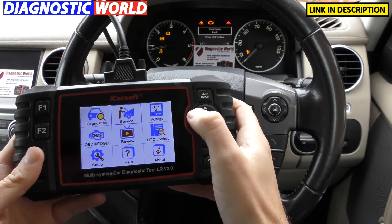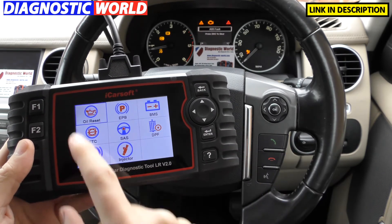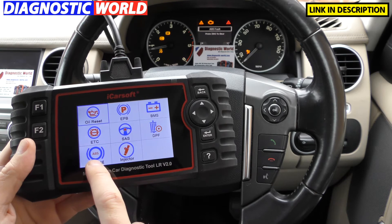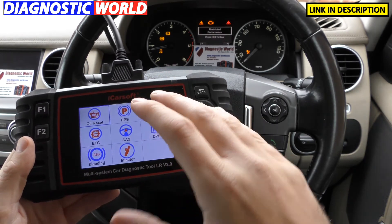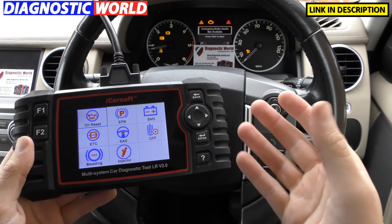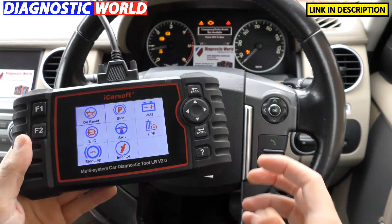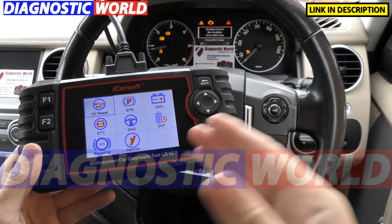With regards to the service menu, click into service and these are what they call special functions for the tool. It'll allow you to do your oil service reset, electronic park and brake, battery and new battery registration, electronic throttle control, steering angle sensor, DPF, brake bleeding, and injector coding. One important thing — this works on selected vehicles. So a DPF regeneration may work on one car but not on a different car. I'd highly recommend you send us a quick email — the address is on the card — as we have access to all the data sheets to confirm whether it covers a specific function on a specific vehicle.